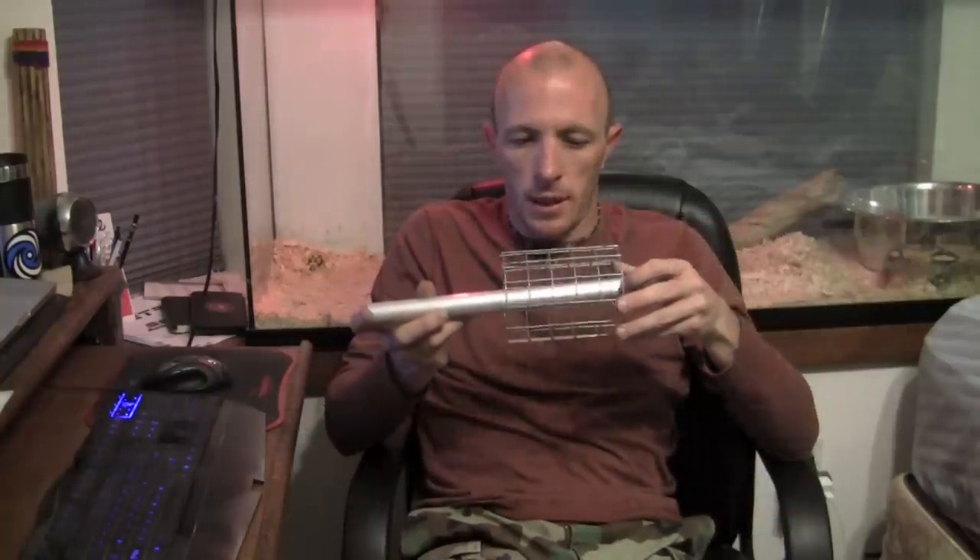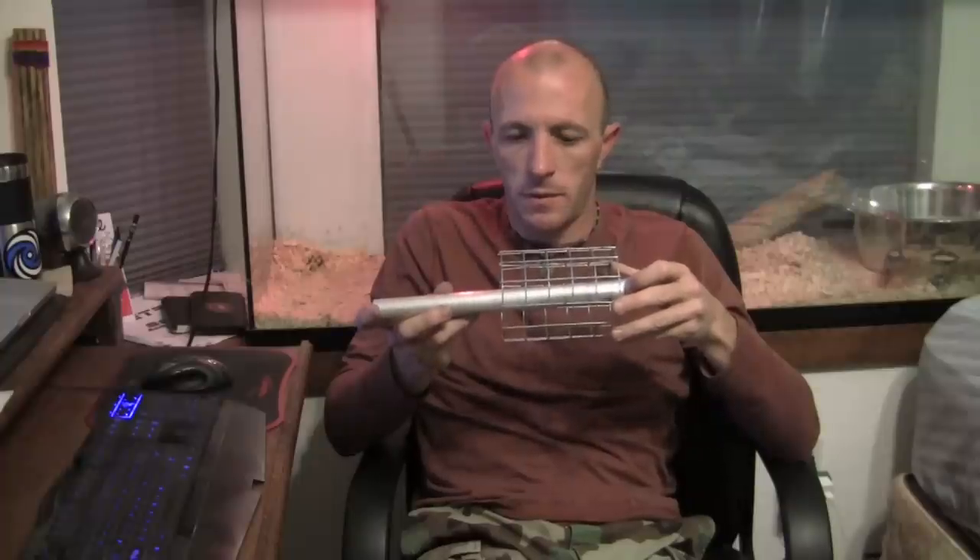Once you get those holes drilled, you can go ahead and slide the cage on, with the base of course, and now just the bottom one, you're going to put the wire through and make that fan effect.